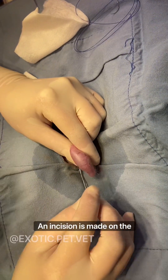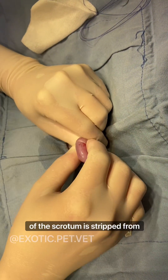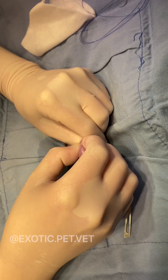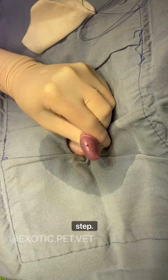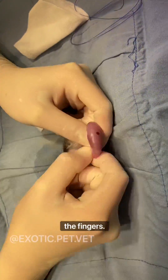An incision is made on the ventral aspect of each scrotum. The internal surface of the skin of the scrotum is stripped from the vaginal tunic. Gauze may be used to help with this step. The ligament of the tail of the epididymis should also be torn either with scissors or using fingers.